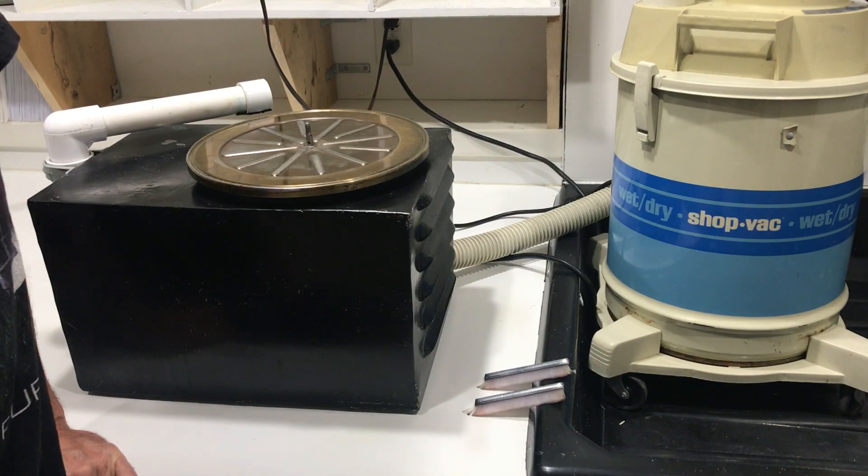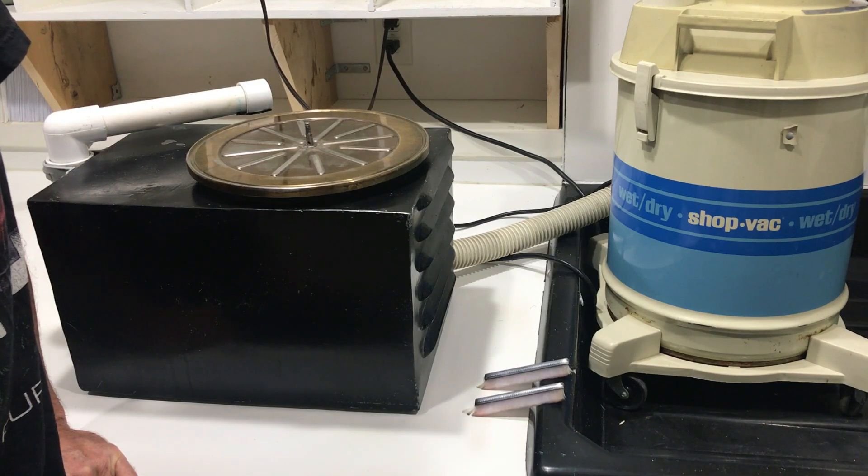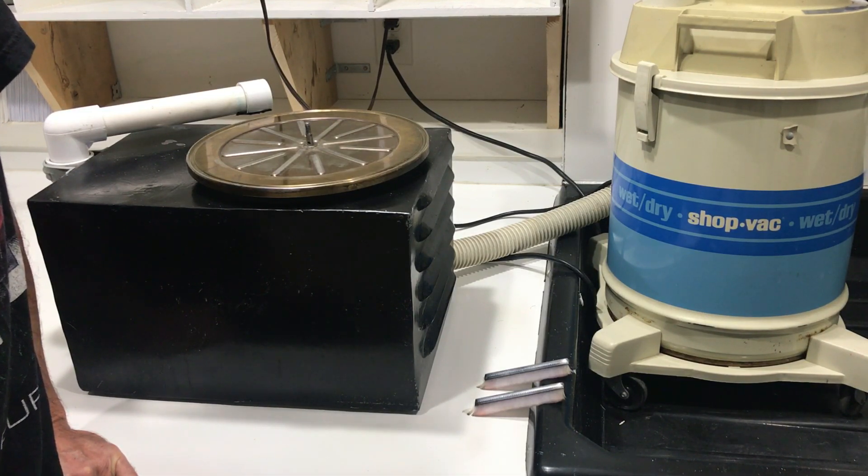Anybody who's collecting records, buying used records from garage sales and thrift shops, needs a record cleaning machine — something to effectively clean the records quickly and efficiently. You can buy commercial units; they run anywhere from $500 on up. I decided I'd save some money and build it myself.